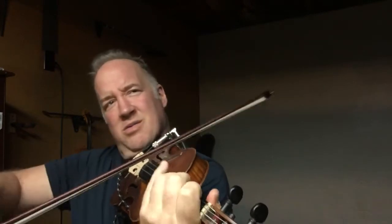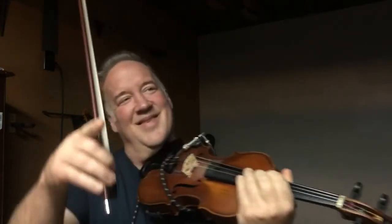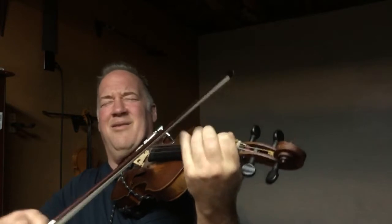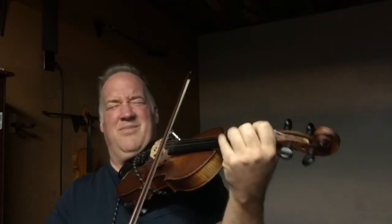Let's take that down the octave. Let's do it again. We got this.